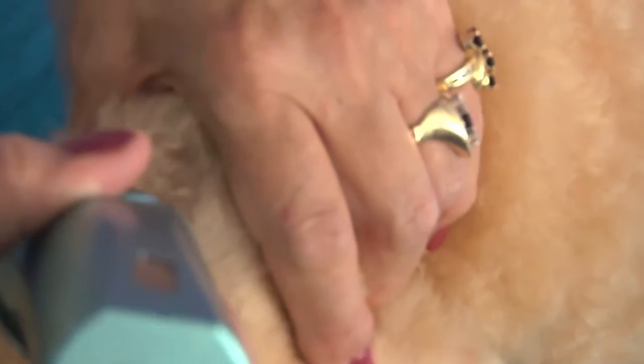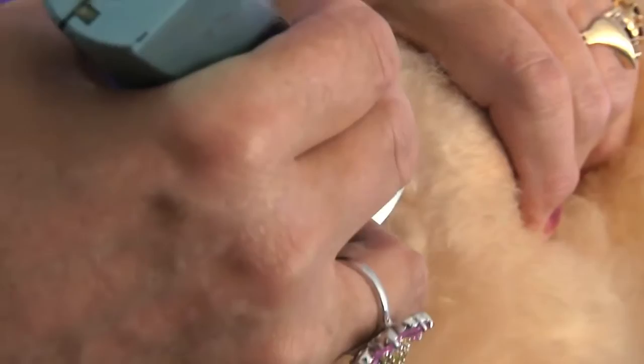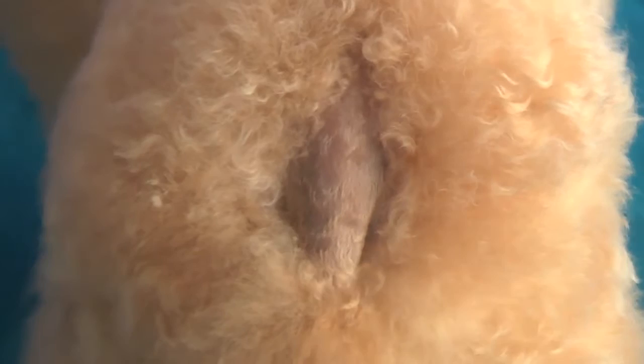From the point that you clip to the side there, run your clipper up, and then the other side to give the other side of the V. You've clipped a nice little V into his bottom there, and that will — when you scissor that — give you the shape for the top of the legs.